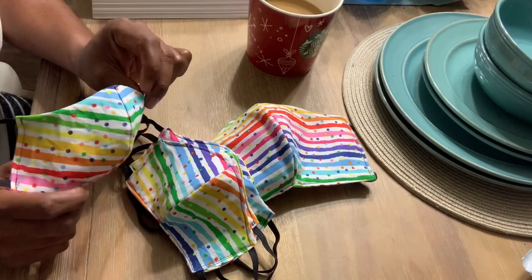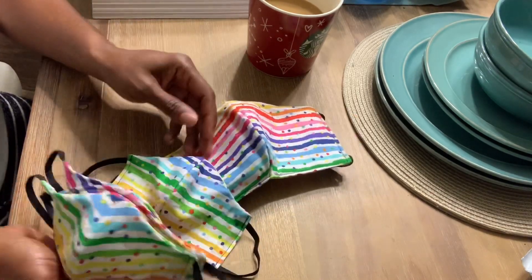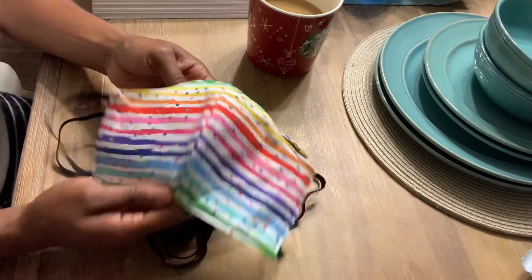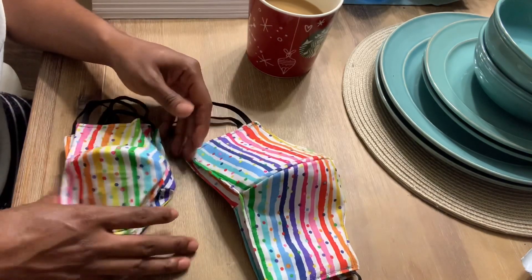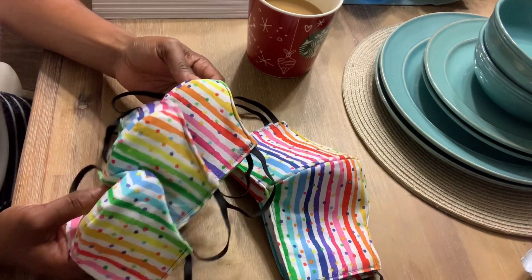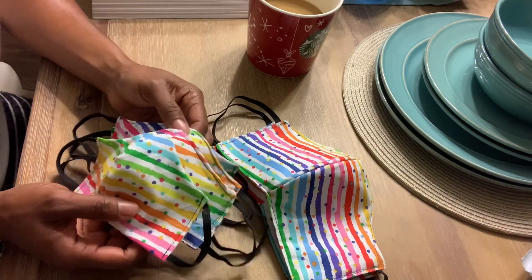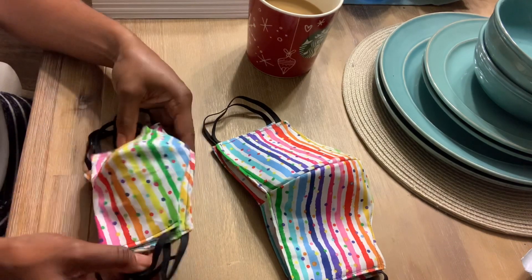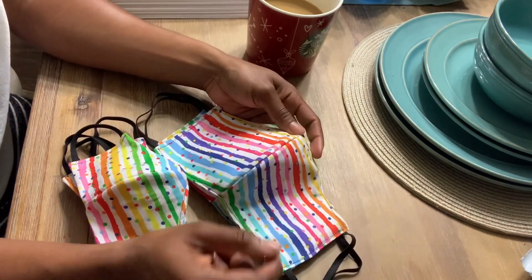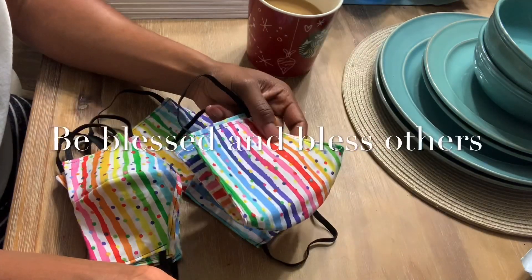I had lots of fun making these little cute things — these masks are so cute! I made these for my two little cousins and my two older cousins because they want to do a family photo. With everything going on with COVID-19, unfortunately they have to have masks on in their photos. These masks are going to match their little rainbow shirts, so they're all going to have their matching masks and shirts on in their family photo. I was really happy to make these.